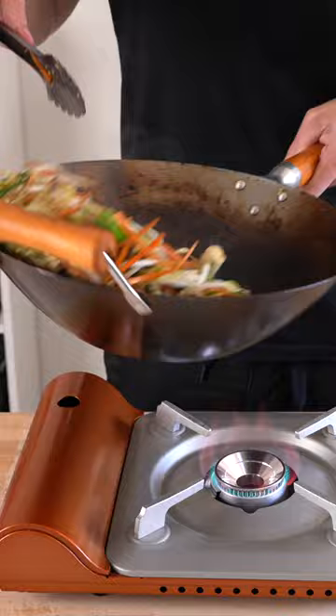Then add in the chicken, the noodles and the sauce. Mix this all together until everything's combined, then remove from the stovetop, serve in bowls and garnish with what you want.